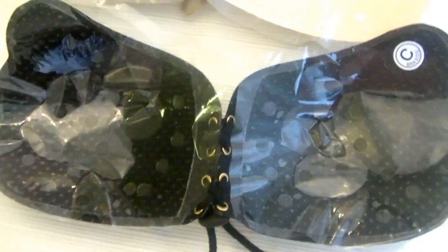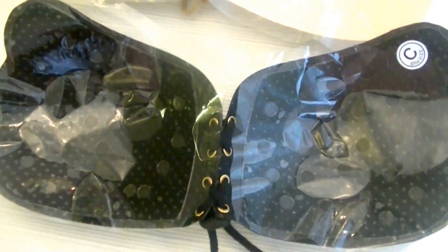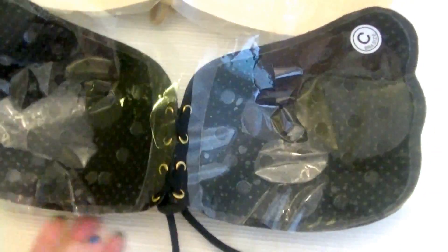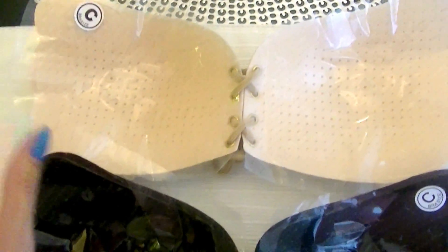Make sure you don't have lotion, body spray, oil, sunscreen, or anything like that on your breasts or chest, because it won't stick. Your skin needs to be dry — it's the same principle as fabric tape when you attach it to your skin with a dress.